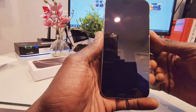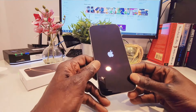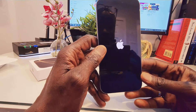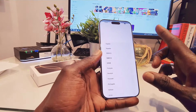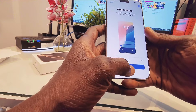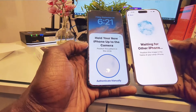We're going to go ahead and power it up, set it up, and see what's in this device. We're going to find out if it comes with Apple Intelligence. So this is the welcome page, as usual with every Apple device. I'm going to let it detect my device.